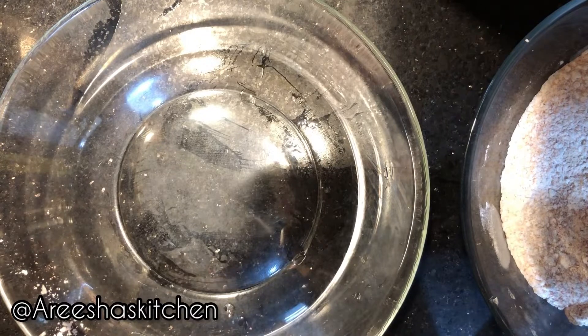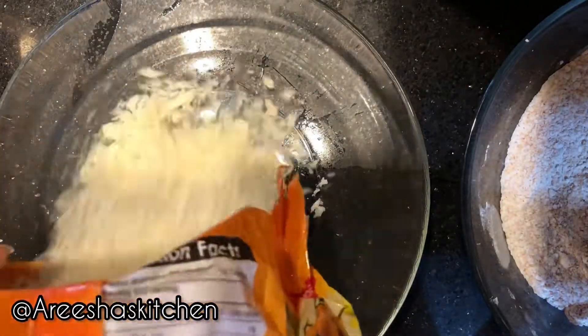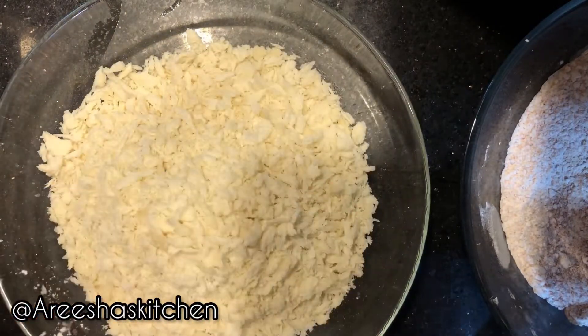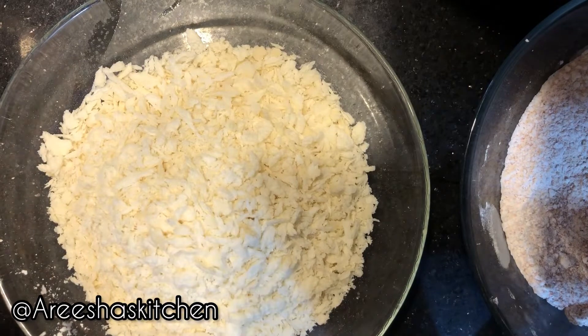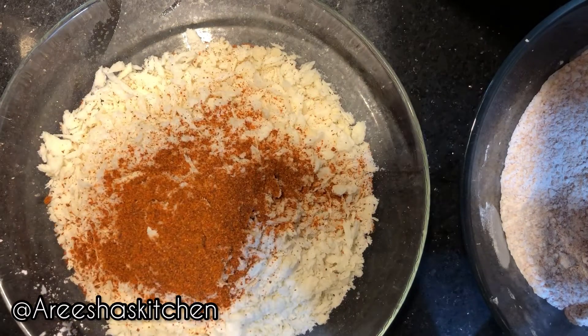For the breadcrumb coating, I'm using ready-made bread crumbs — you can also use homemade bread crumbs. Add one teaspoon of black pepper, one tablespoon of salt, and one tablespoon of red chili powder.